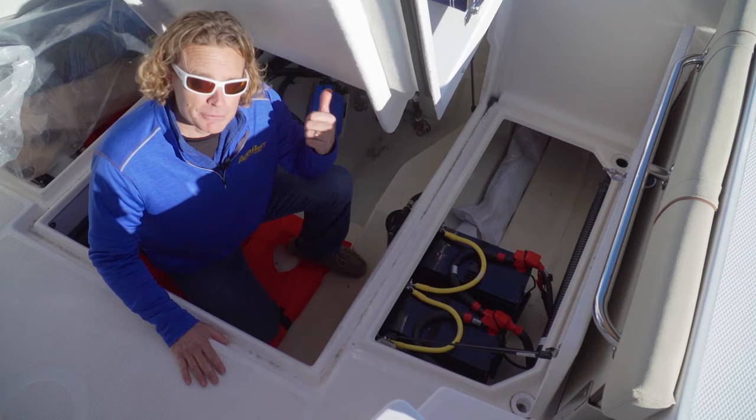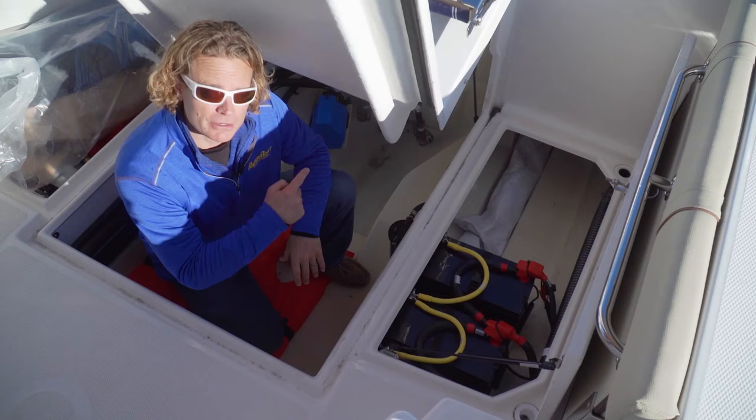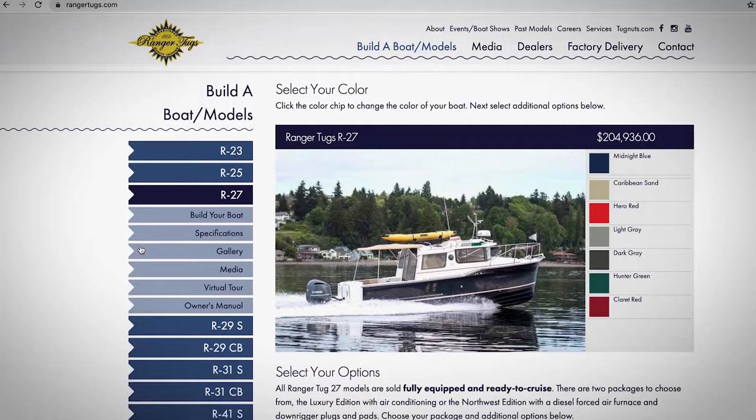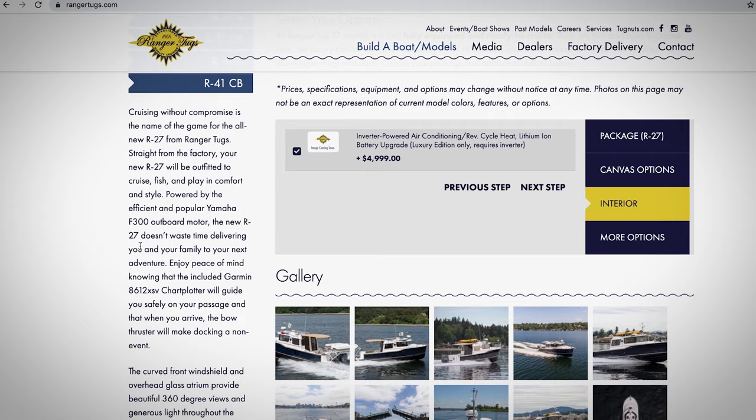Over here we notice four AGM batteries totaling 440 amp hours. The F300 will have no problem charging these batteries, but without a gen set on board you're gonna have to plug into shore power to run the reverse cycle heat and air conditioning system. However, there is an interesting option on the Ranger website — a lithium powered inverter package that can run the reverse heat and air system.